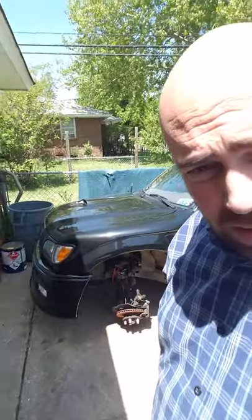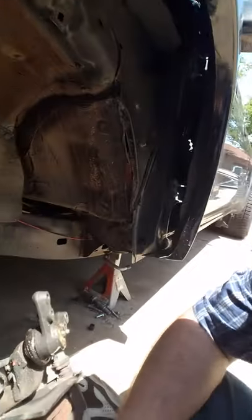There she is. I've got it all out. I've got the spring out, I've got the shock out, and what I'm trying to figure out here is how to mount the lower airbag cup or lower airbag mount.